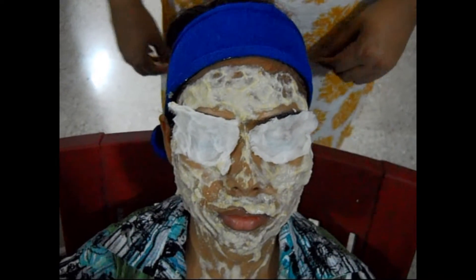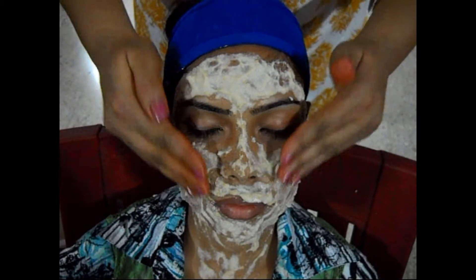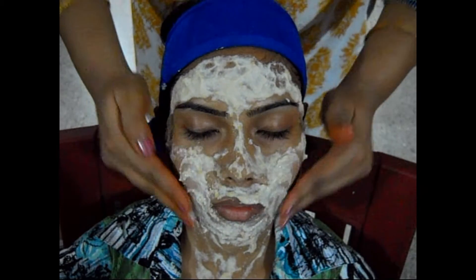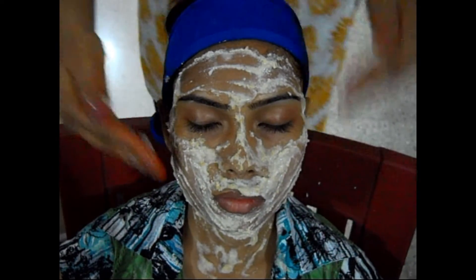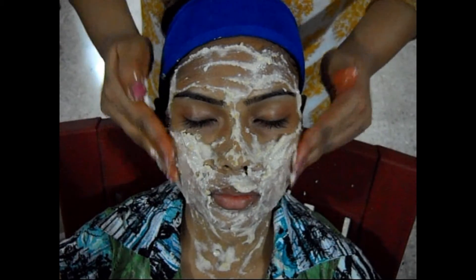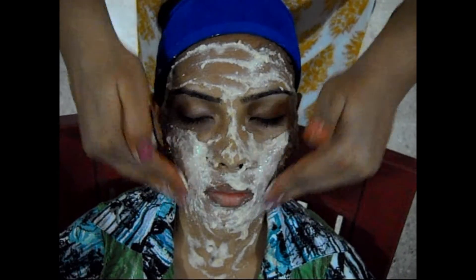After 20 minutes, just take off the cotton pads from the eyes and wet your fingertips and massage the pack into your skin for about 1 minute. Just massage gently for 1 minute. This guava pack also protects your skin from discoloration.